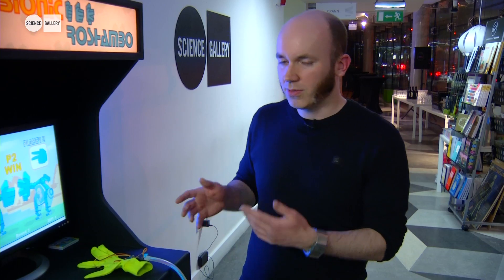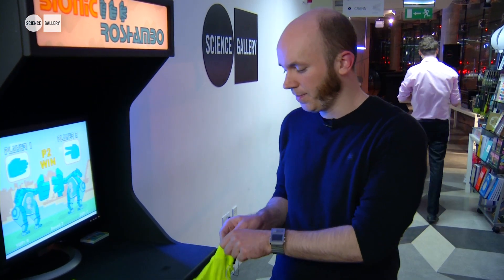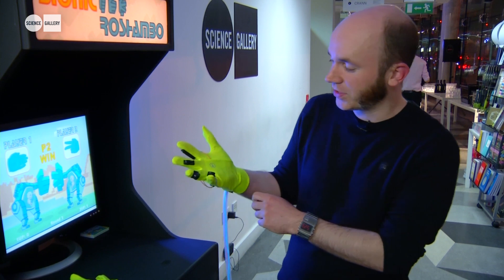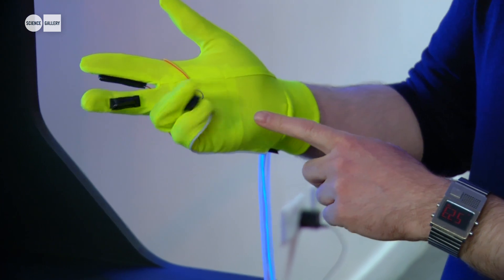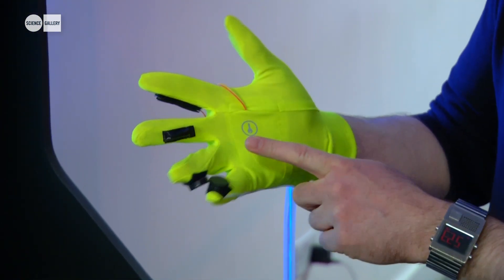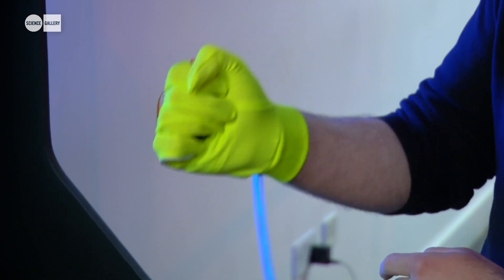Each glove only captures three gestures: rock, scissor, and paper. So if I put on the glove — just to show you — there are two switches on the glove. One switch is activated when you do the scissor command, another switch is activated when you do paper, and if you press both together you get rock.